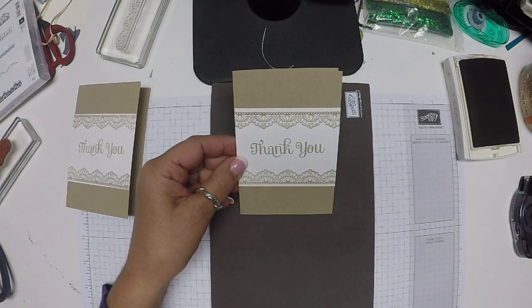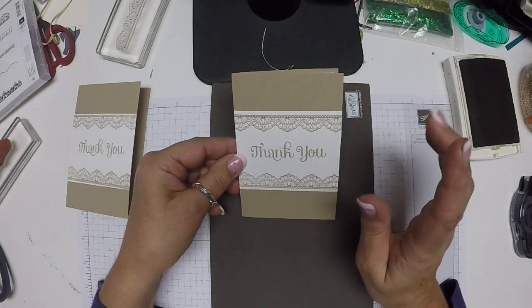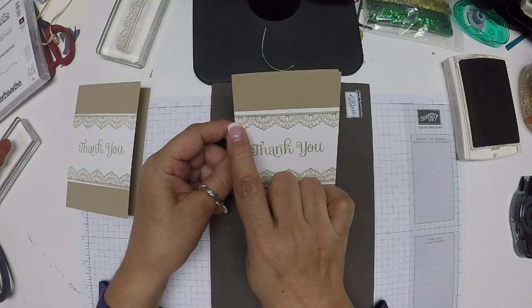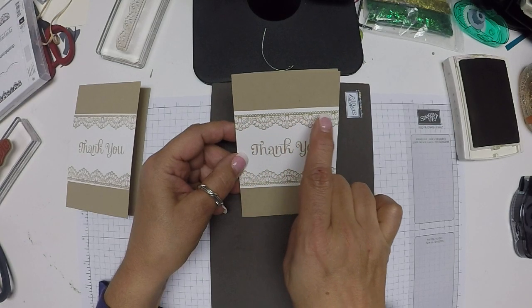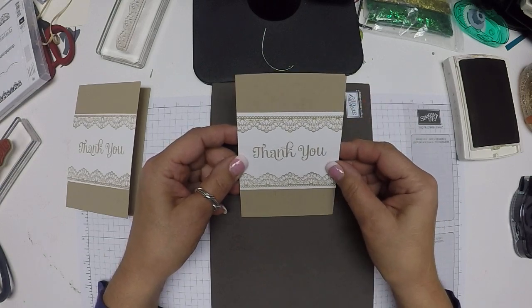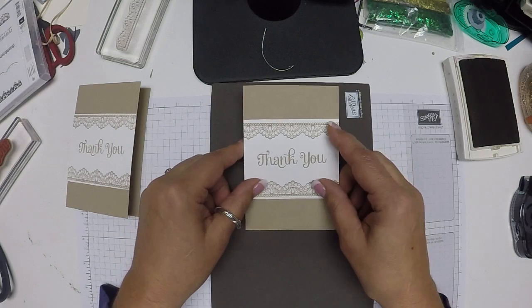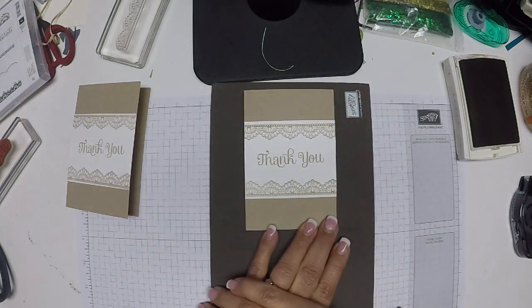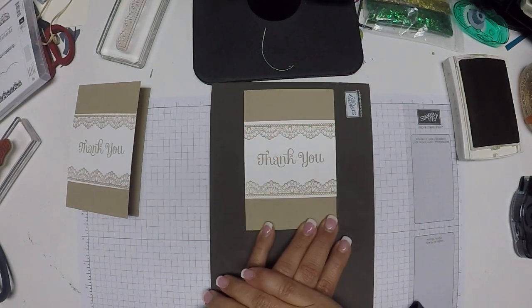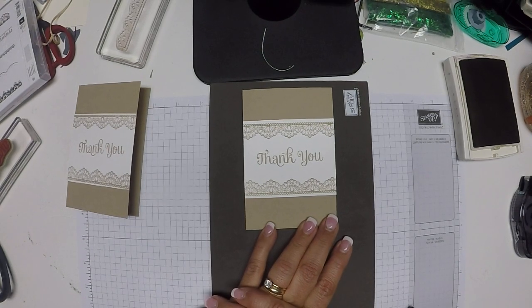If I were making it on a larger scale as a regular A2, I might dress it up a little more — put little pearls inside the little pieces of lace; that would give it a little more elegance. But this is going to be just fine for my purposes. I really like it and I think it's so simple, so I hope you'll give it a try. And remember, sometimes less is more. Thanks.